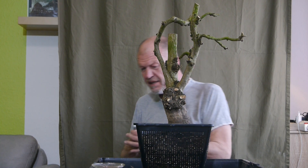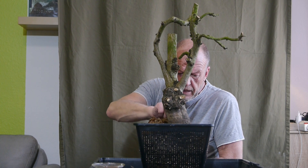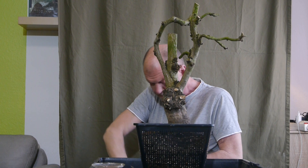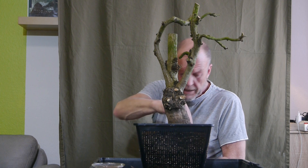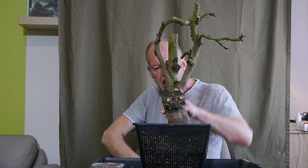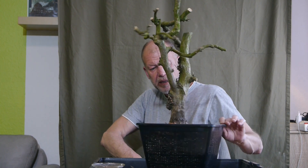Da ich vorhabe, den Baum in den Garten zu stellen, werde ich das Sphagnum-Moos jetzt da rangeben. Ich werde das Moos aber noch abdecken, denn mittlerweile sind so viele Vögel da, die mir das Moos klauen – das Risiko möchte ich nicht eingehen. Moos rund um den Stamm packen, drunter packen zwischen den Wurzeln und dem eingefüllten Substrat. Damit er weiß: da musst du hin mit deinen Wurzeln. Und da ist es natürlich schöner, wenn man drehen kann.